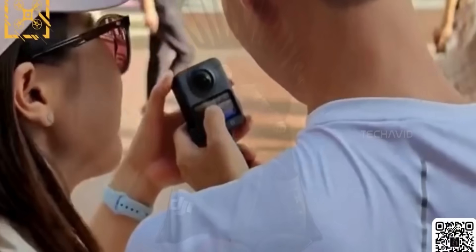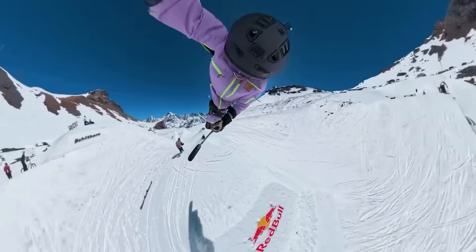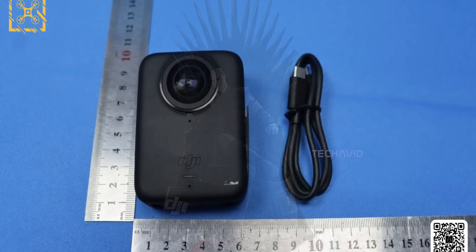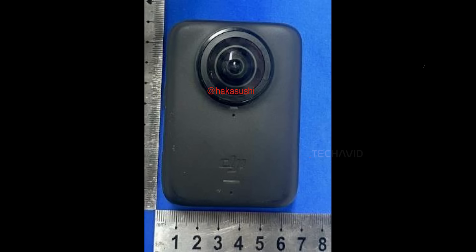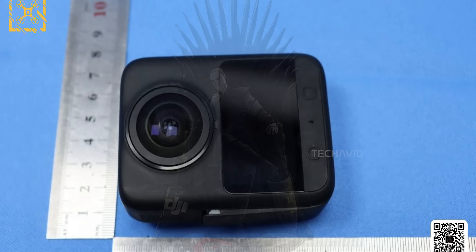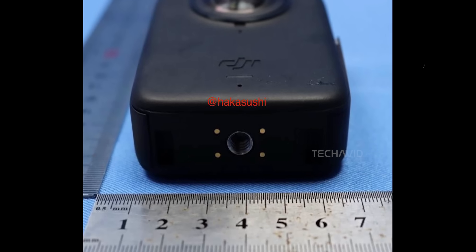Let's start with the Osmo 360. This one's expected to show up around July 15th, with most leaks pointing to a teaser dropping around July 8th. It's DJI's big leap into the 360-degree camera segment, directly challenging Insta360's popular X-series and GoPro's Max line, but with DJI's usual flair. Prototype images show a compact rectangle shape, approximately 6.5 centimeters wide and 9 centimeters tall, with three buttons, a tap-and-swipe touchscreen, and a 7.55 watt-hour swappable battery — the same one used in the Osmo Action series. It also supports USB-C charging, microSD, Wi-Fi 6, Bluetooth 5.1, and features an accessory mount with data power contacts.